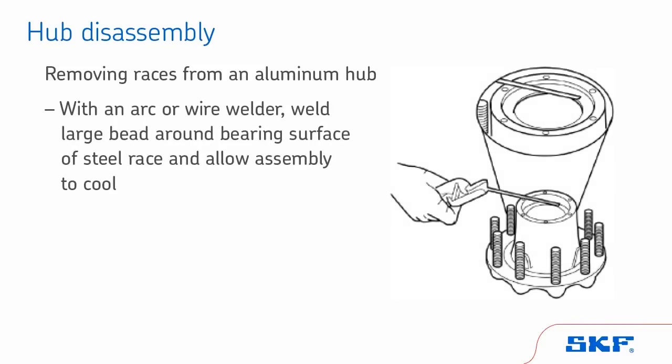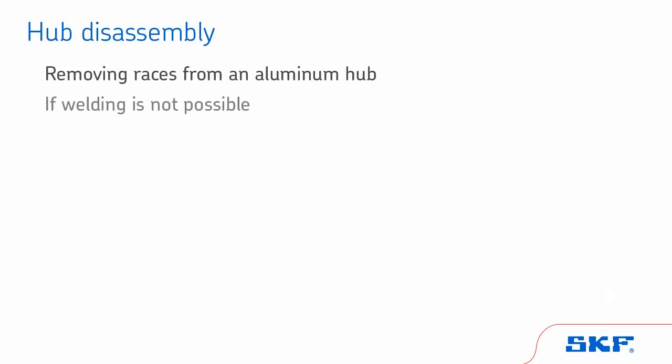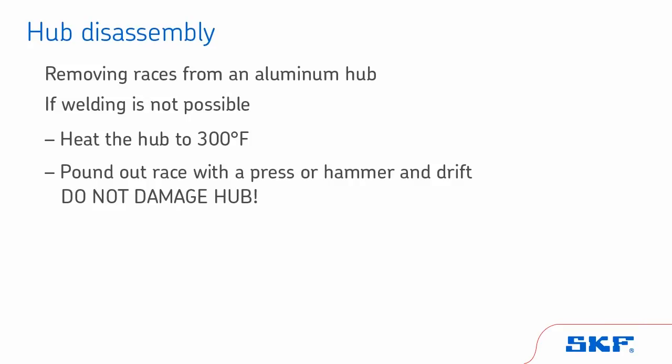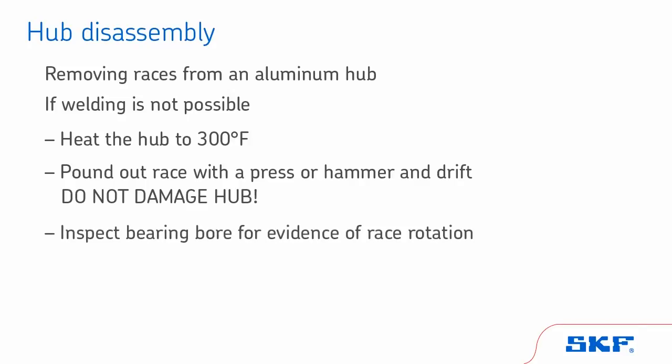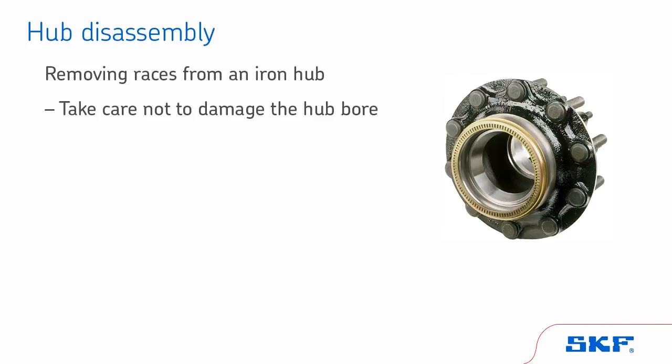When removing races from an aluminum hub with an arc or wire welder, weld a large bead around the bearing surface of the steel race and allow the assembly to cool. Then, remove and discard the bearing race. Never reuse a race removed from a hub. If welding is not possible, heat the hub to 300 degrees Fahrenheit and pound out the race with a press or hammer and drift, taking great caution not to damage the hub. The drive hub has guide holes to punch out the old races. Take care not to damage the hub. When removing the races from an iron hub, take extreme care not to damage the hub bore. Be sure to repair any damage before installing new races. Refer to the hub manufacturer's instructions first.